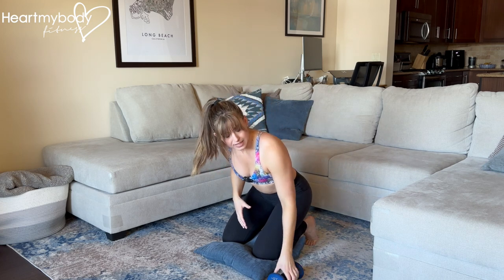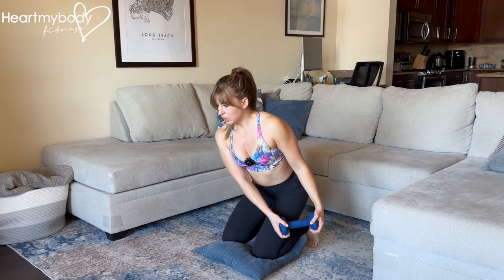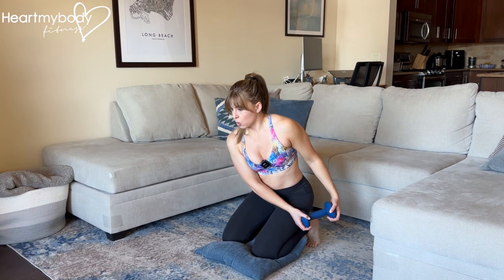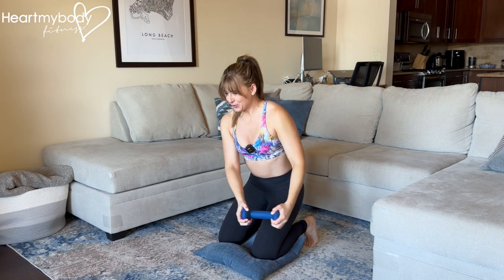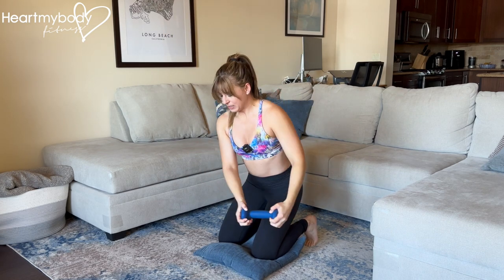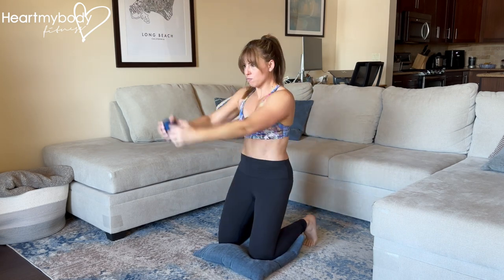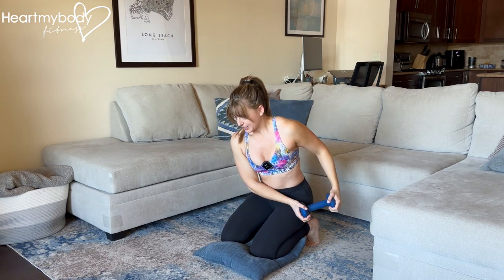To hold the dumbbell, start with a light dumbbell. You can hold it like this or like this, whatever you prefer. Come down and now resist that urge to rotate even as your arms do. We're always finding that strong plank position at the top.